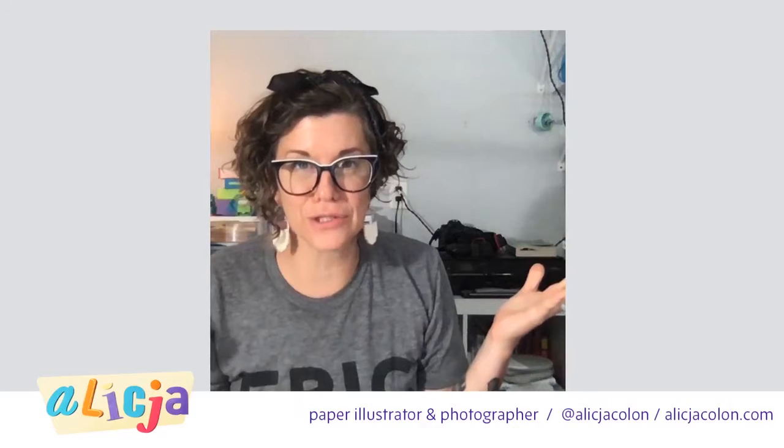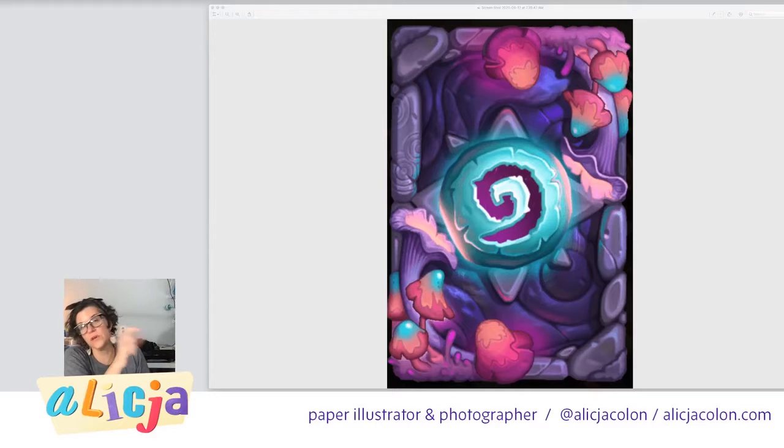Hey hey hey, Alicja Cologne here, a tactile illustrator. So what are we doing today? I am in the series where we are recreating this artwork from Hearthstone, which is a digital playing card game. Today we are going to be going over the painting — we're going to be painting it.